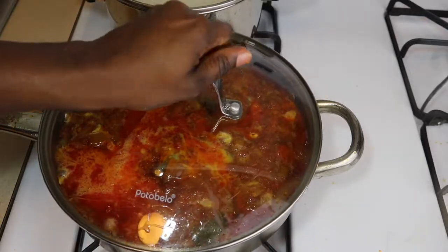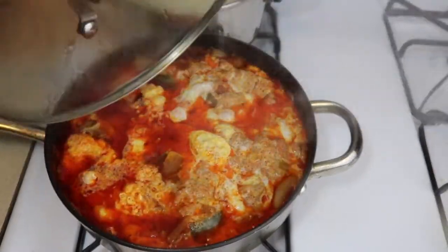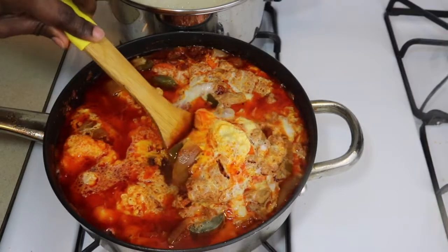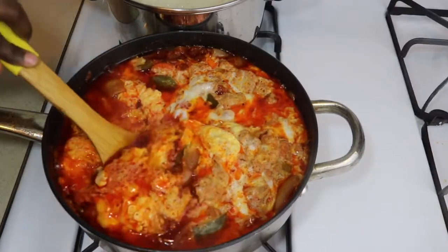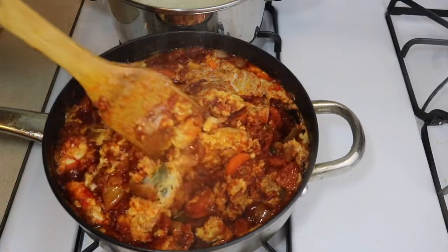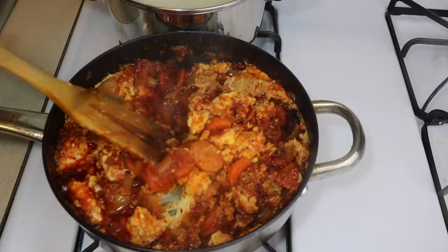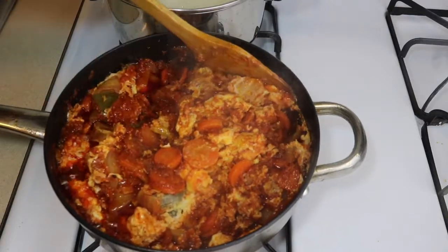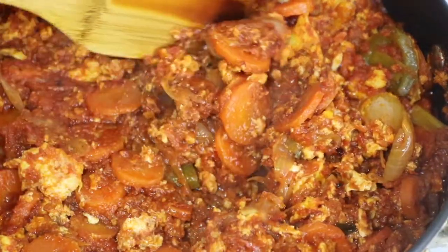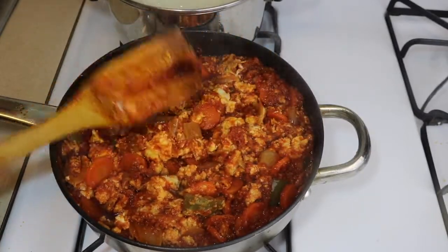Cover it and let it cook on low heat for about ten minutes. This is how it's supposed to look. Then use your spoon or spatula again to slowly stir it up from the bottom, making sure the eggs are broken into big chunks — that makes the stew very attractive. Your egg stew should be looking something like this, and it's so simple!